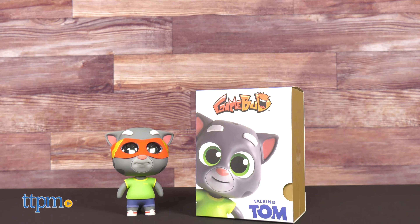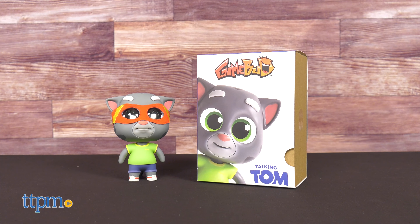More and more toys today have app integration as a fundamental part of the play experience, and today's toy is no exception. Today we're showing off the Talking Tom Companion from Game Bud.